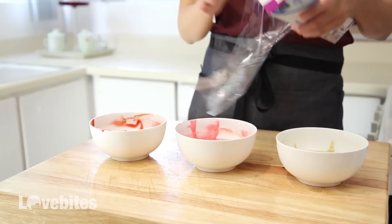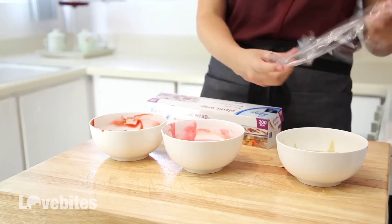One of the most important steps is you need to let your batter refrigerate for at least an hour, preferably two.